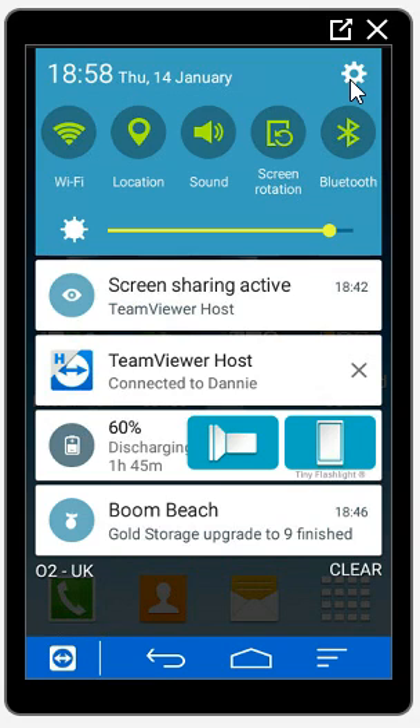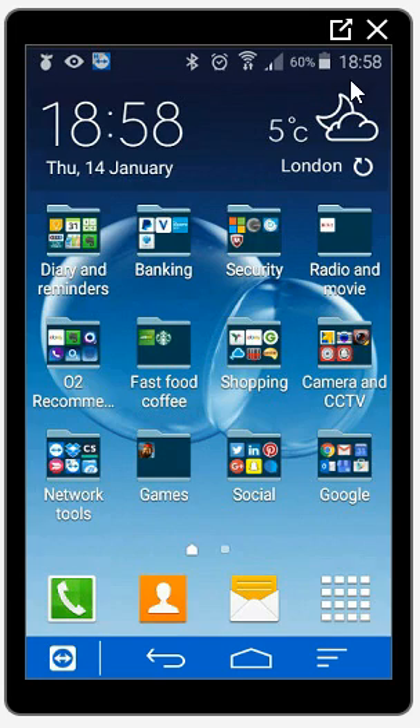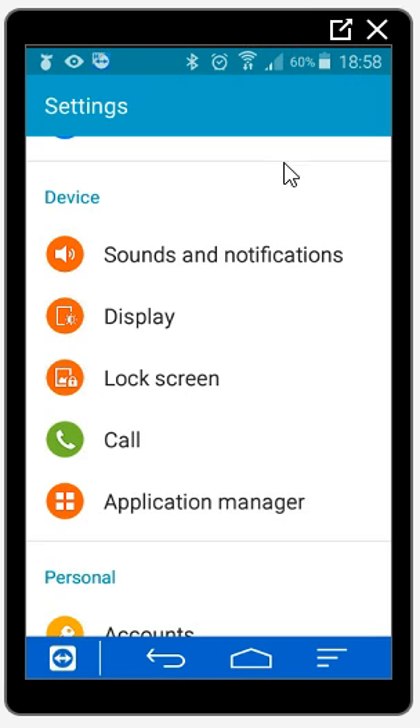What I'm going to do is swipe down from the top of my screen and click on that cog symbol there. It will then give you your main settings screen, and there's an option there for lock screen.